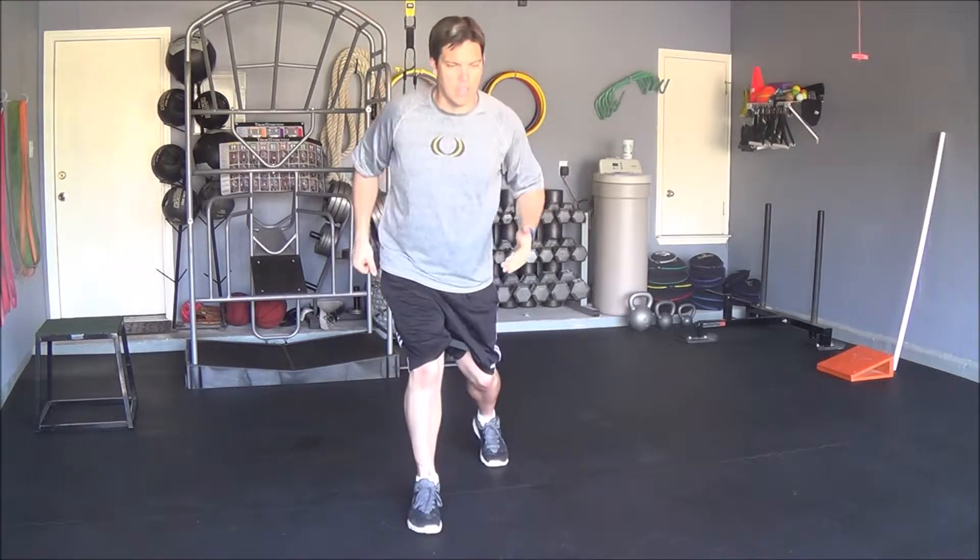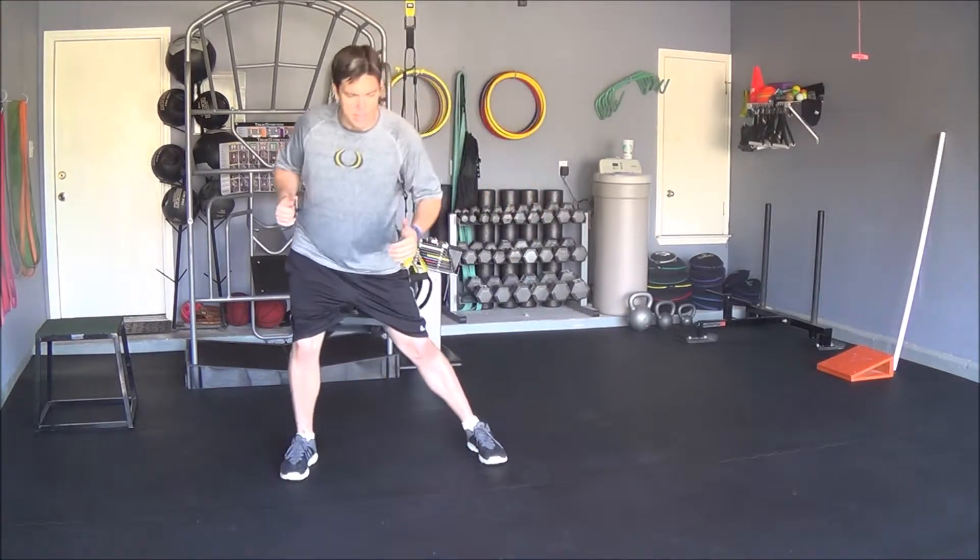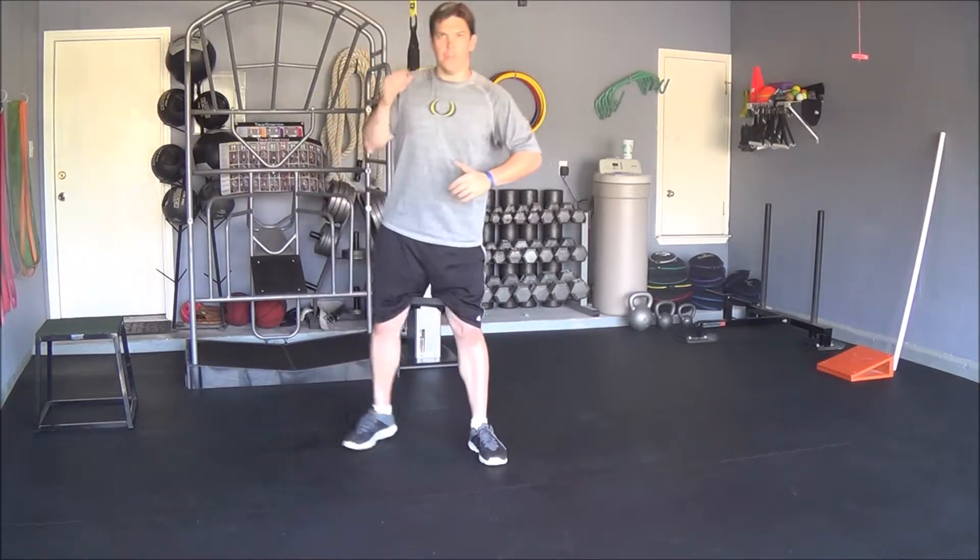Then you want to go into your lunge matrix. All that is, is you're stepping forwards and coming back, stepping out to the side and coming back, opening up and coming back.